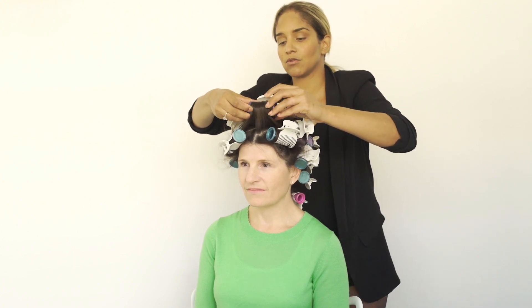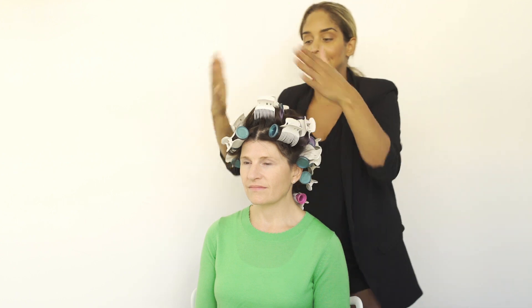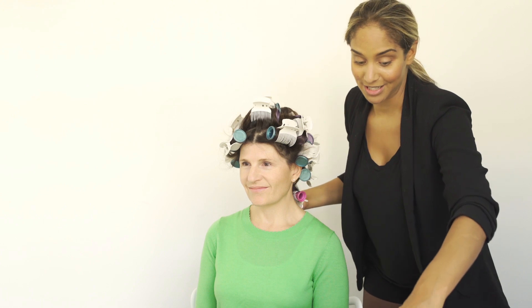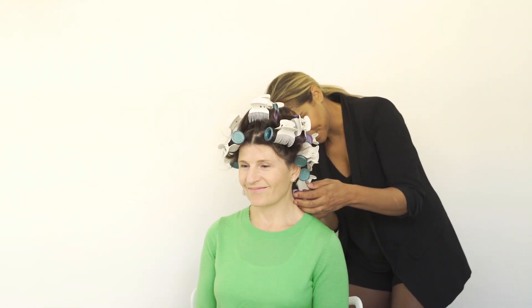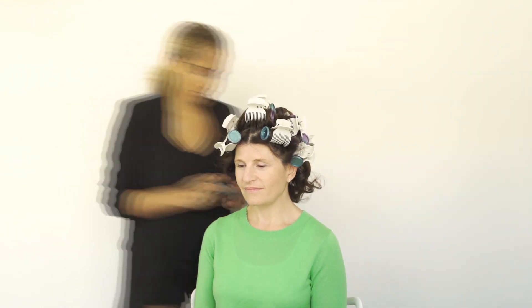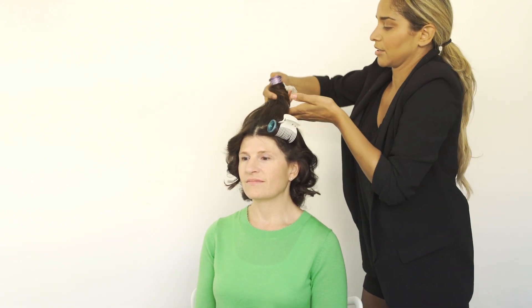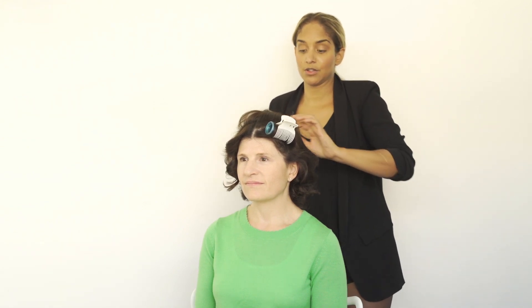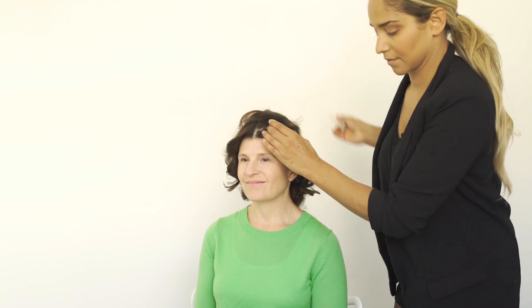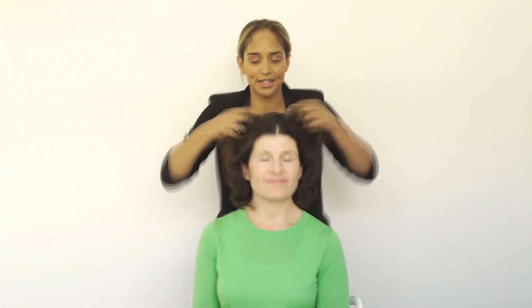I like to do a little bit smaller rollers around the hairline for a tighter wave, and then larger rollers up around the crown to get a looser wave and a little bit more of that body flip. Roller sets are really nice and easy because as soon as you finish putting them in, you can start taking them out. The one thing about roller sets is letting them cool before removing them — that will give you the strongest wave. And this is the kind of wave you're getting with your roller set.